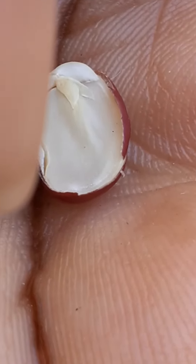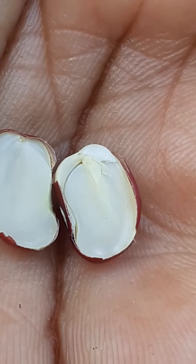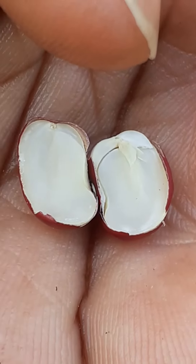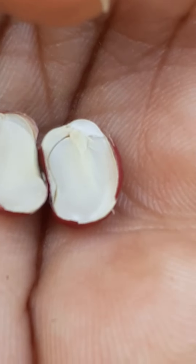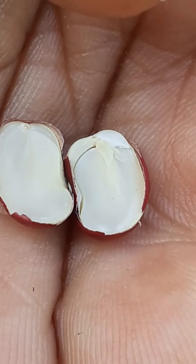This part up here would be the plumule — this is what will turn into the shoot — and down here will turn into the radicle. So when you're doing grafts in peas, this is where you would inject whatever variety of peas you want, and when you plant it you will get that variety. But you wouldn't split the peas when you're grafting, because you would damage it — you would sow it whole.